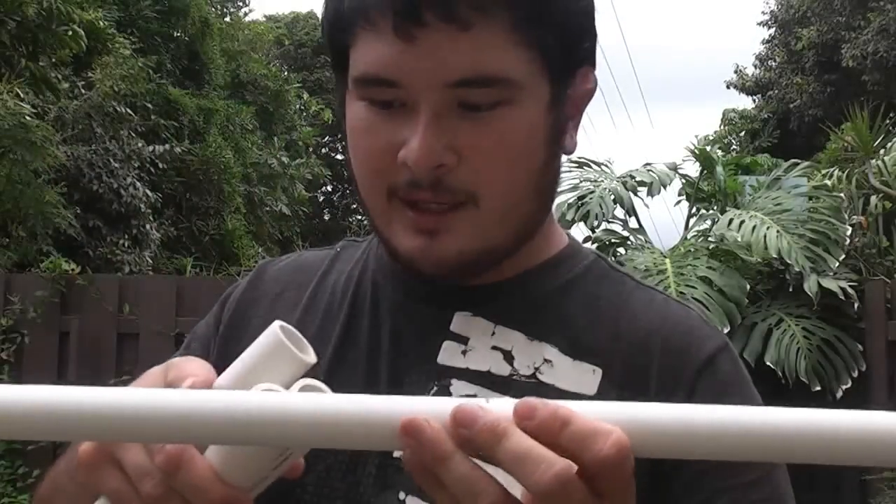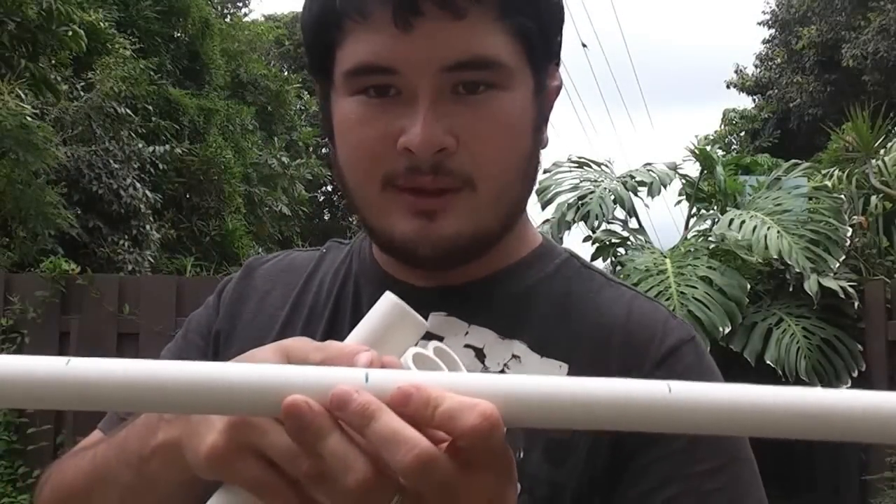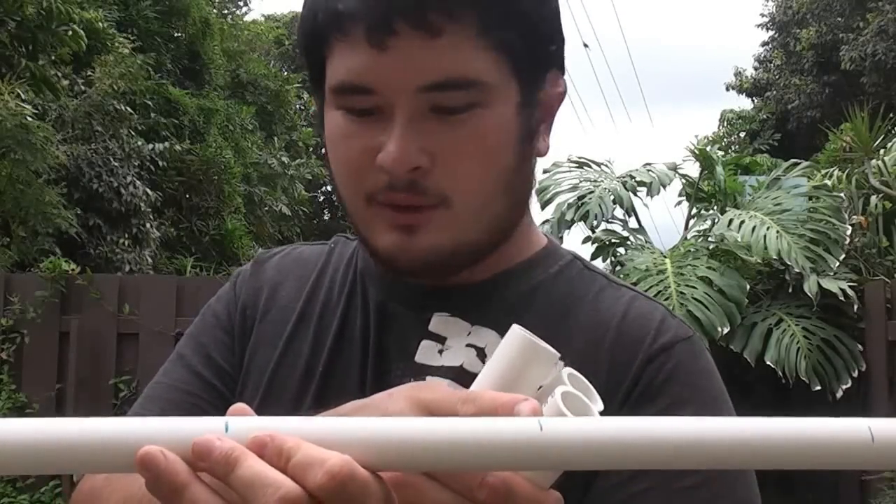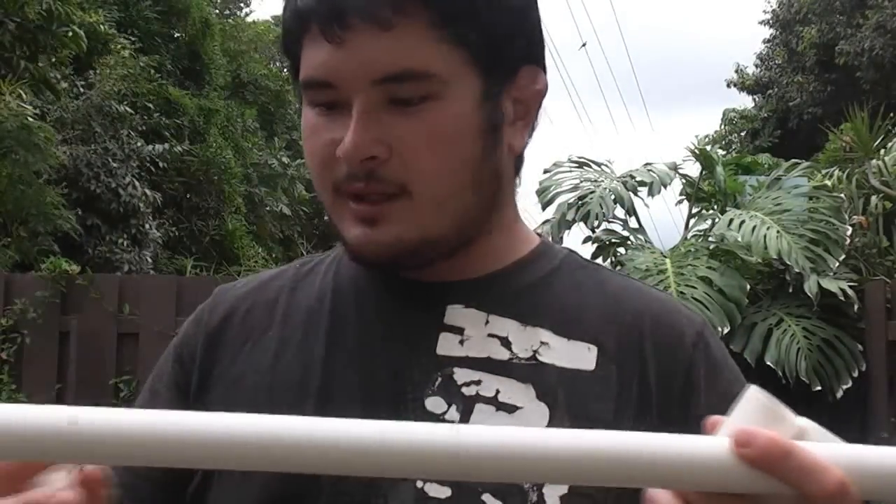For your main pipe, you want to mark the handle — mark the center and then mark 6 inches out from the center. That's going to be where this piece goes, right in the middle. Then you want to measure in 17 inches from each end, and that's going to give you these marks here.